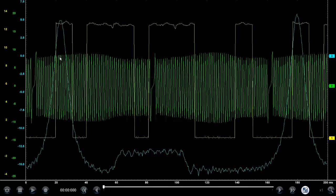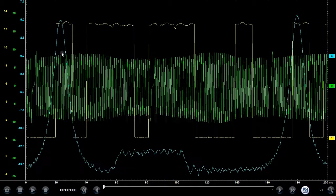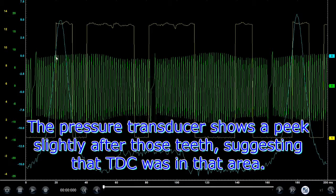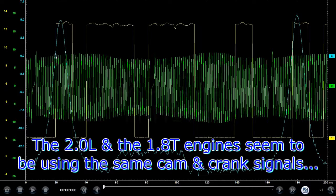If you remember watching my 1.8T waveform cam-crank video, I had a long discussion about where actual top dead center is. This would actually confirm it, or fairly close to confirming it. I was saying that top dead center was around the 11-tooth area. So if you count here — we'll start from the big one and include the rise — 1, 2, 3, 4, 5, 6, 7, 8, 9, 10, 11 — between 11 and 12 is where I said top dead center was.